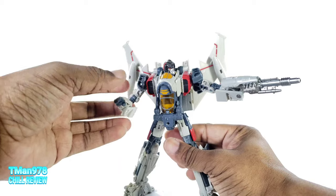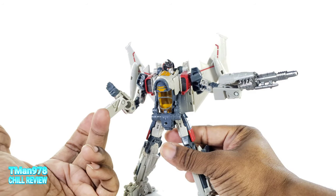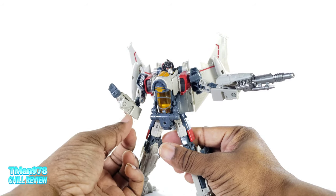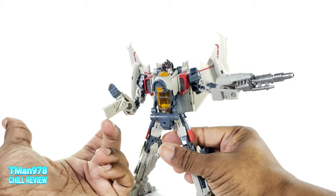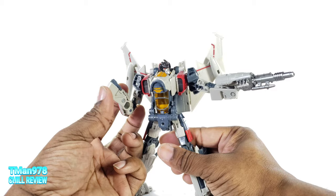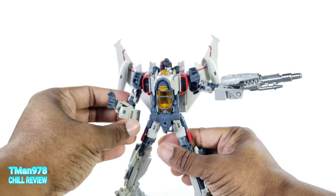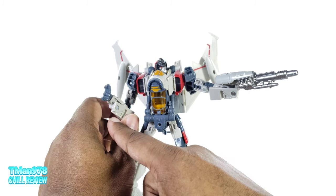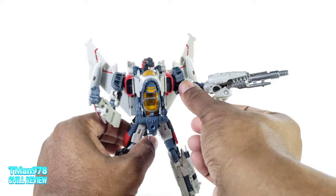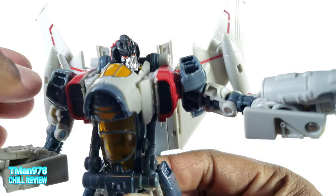Outside of that, he's pretty much perfection. I do have one other QC issue — this panel right here. Once I get to here it's way looser than it should be. It stays, but it's way looser. Once I get further it starts getting a little tighter. I probably could put some floor polish in there — I did that with my Transform Element Mirage.